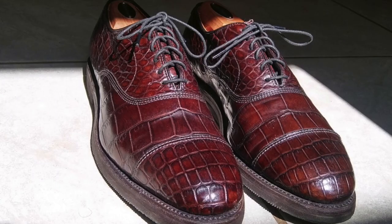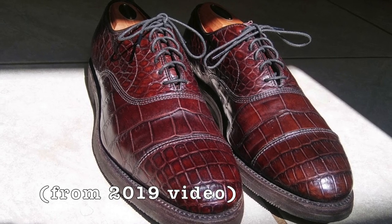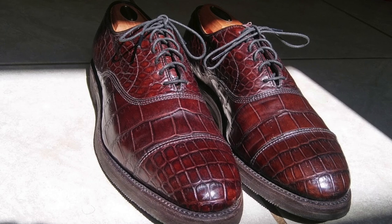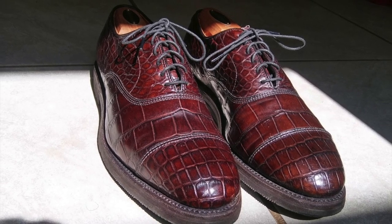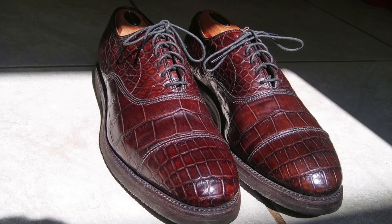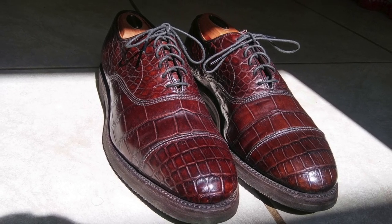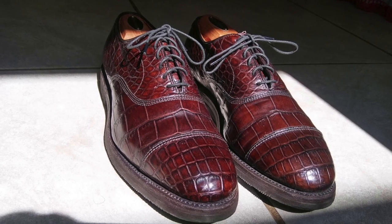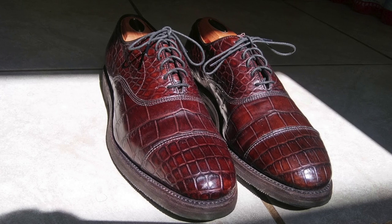To start off with, I want to say that I did make a previous video where I briefly showed the Allen Edmonds Park Avenues in brown alligator leather that I purchased in 2019. But I wasn't satisfied with it because I didn't spend a lot of time on the video — it was rushed. So I felt it really didn't do the shoes justice. I also had a far inferior camera at the time.